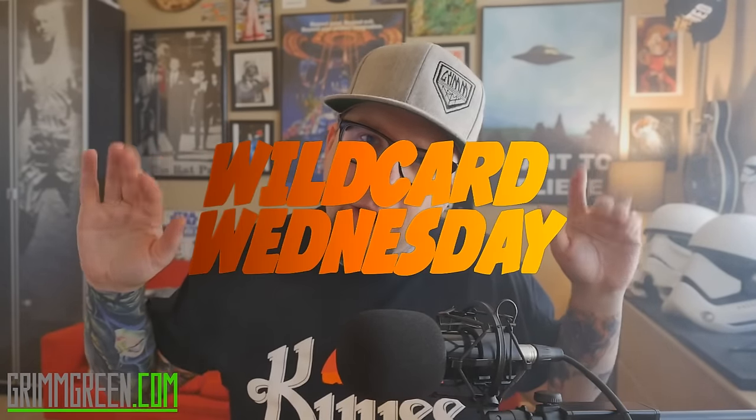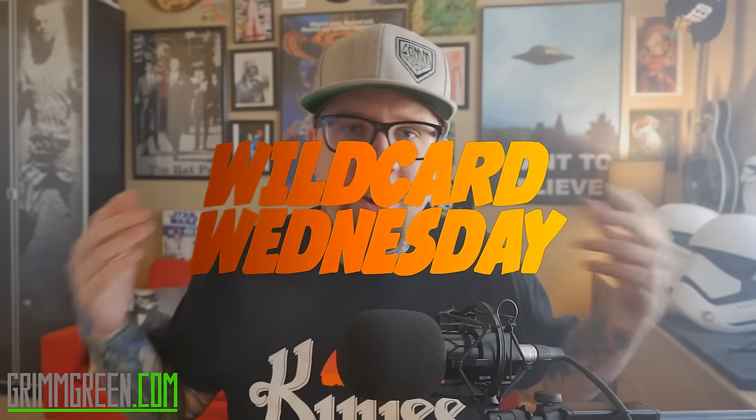All right, well hey everybody, it's Grimgreen from Grimgreen.com back here today. Thank you so much for joining me again on Wild Card Wednesday. So if you saw the thumbnail, you already know what we're talking about on this Wild Card Wednesday.